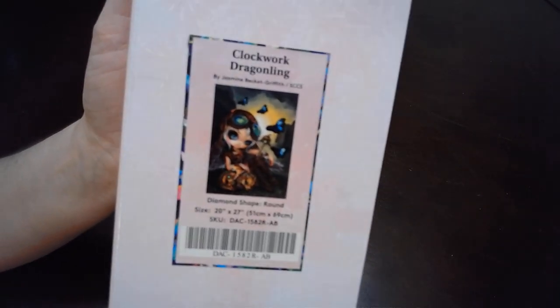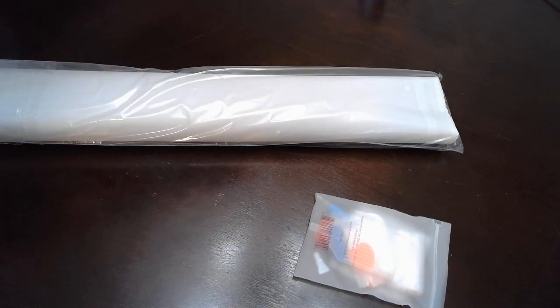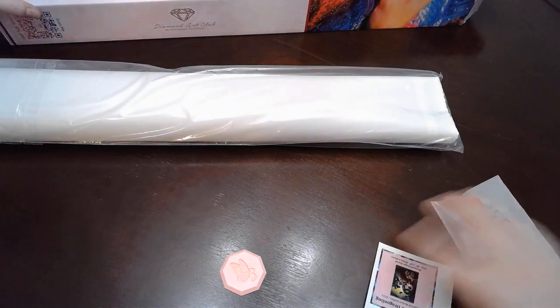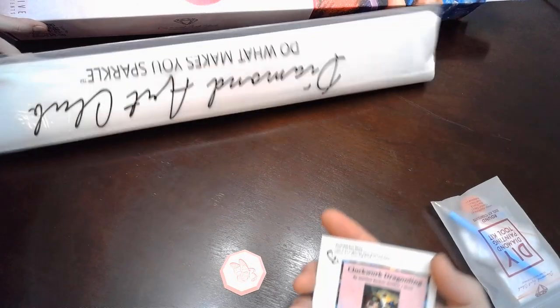This one is Clockwork Dragonling. We did open the shrink wrap because we didn't want the noise — save you some crinkle alert — but otherwise it is unopened. So this is a round, 51 centimeters by 69 centimeters.